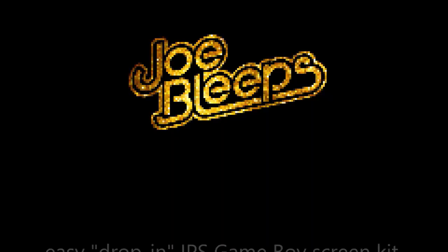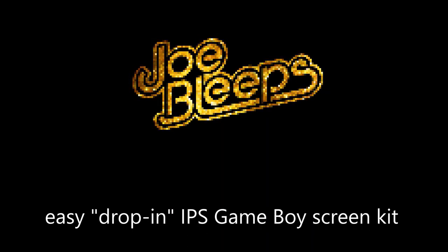This kit here promises to make it even easier to put an IPS screen inside an original Game Boy. Let's find out if it does. I've got a broken Game Boy here and a shell that's in good shape, so I think this kit should hopefully bring the whole thing together.